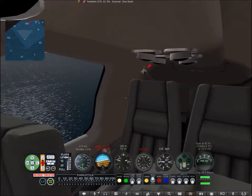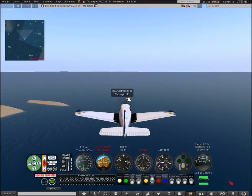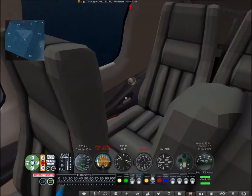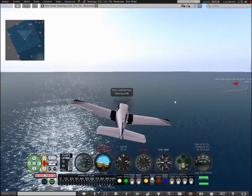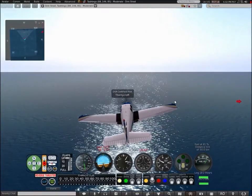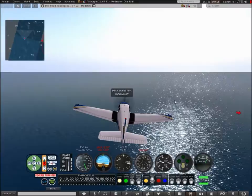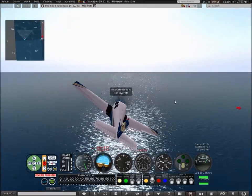One thing I do like about this aircraft is there are three seats, so you can take three passengers — or a co-pilot and two passengers. I recommend this aircraft if you really want to get into Second Life Aviation but don't have the money for something like a Boeing 747, which costs around 3,500 Lindens if I remember correctly.